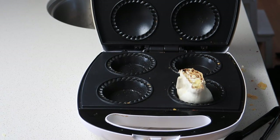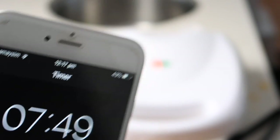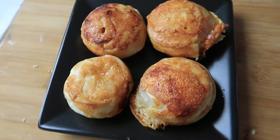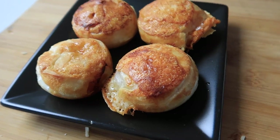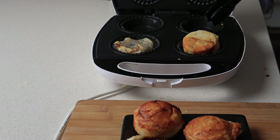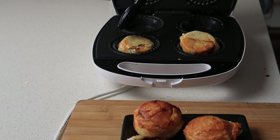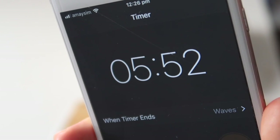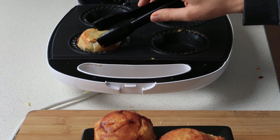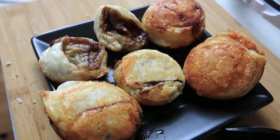I did eat one of the Vegemite scrolls — I feel it's important to eat what I make — but I prefer the ham and cheese. My hubby really enjoyed the Vegemite scrolls and said it wasn't too much Vegemite after all, and my daughter enjoyed both. Since filming we've done ham and cheese scrolls again, and also cheese, bacon, and vegetables using the $1.60 packet of vegetables from Coles — really delicious and a sneaky way to get some veggies in.